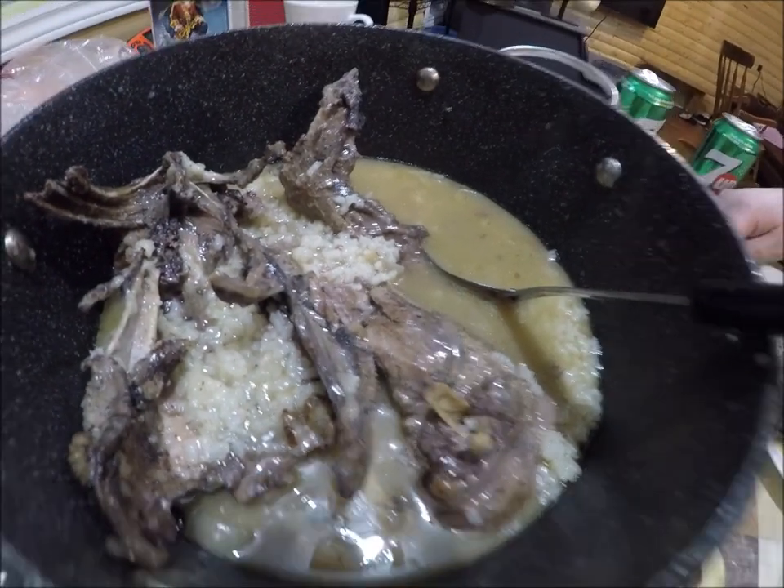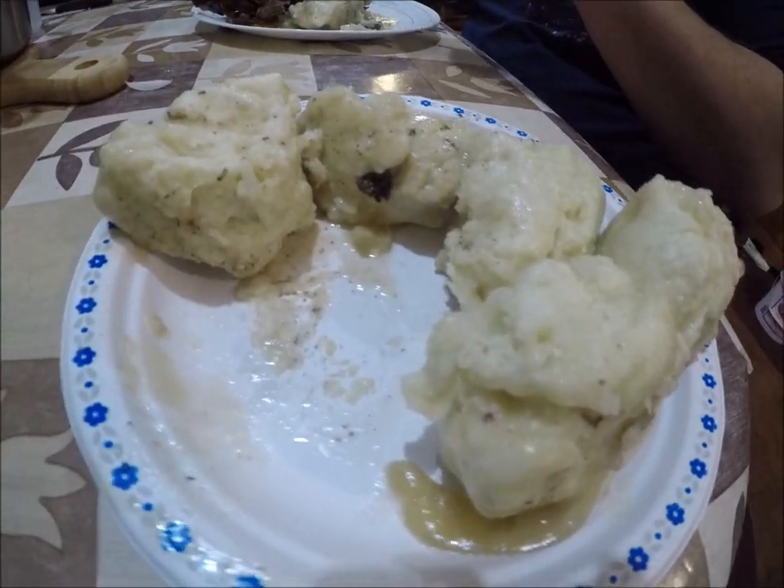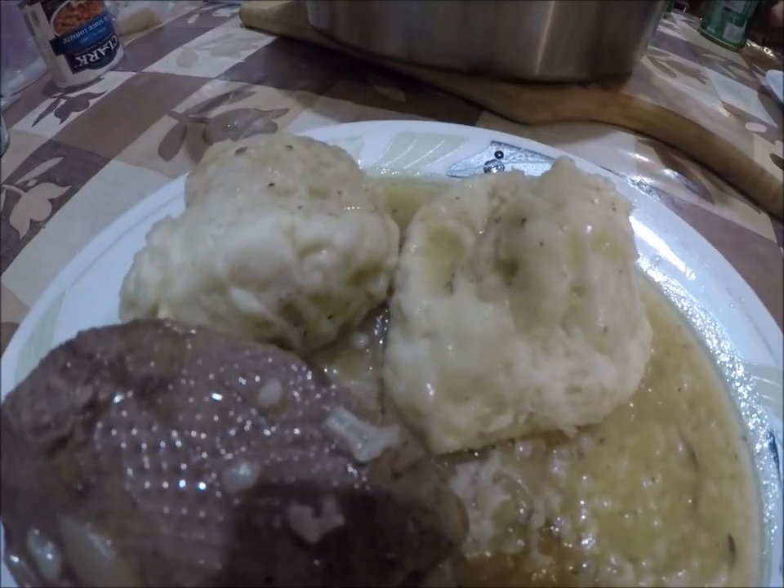Oh yeah, they're cooked! Looks good, smells good. Next is the taste test. Just look at that - here are the doughboys. Boiled goose, rice, and doughboys.